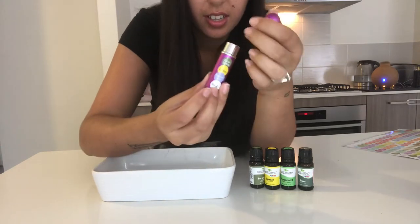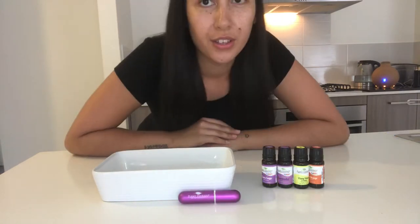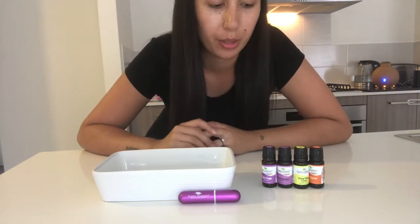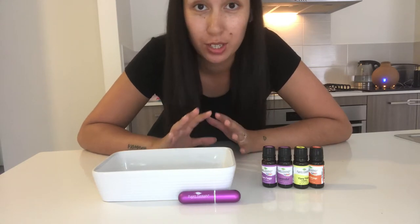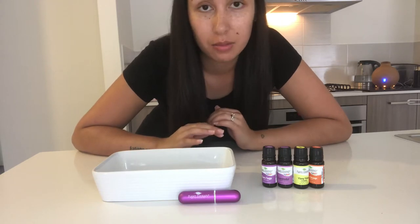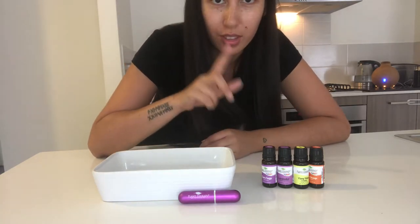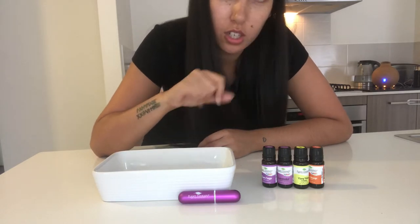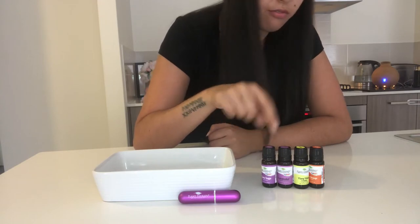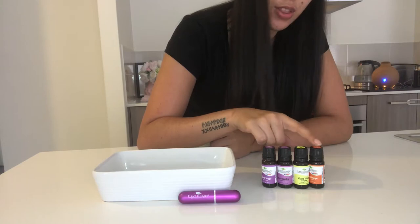For the last one, this is a Keep Calm blend, because we all know I lose my cool multiple times a day. This one is to calm down a bit and for quick relief if I'm ever in a stressful situation. It has four drops clary sage, five drops lavender, three drops ylang ylang, and three drops orange.